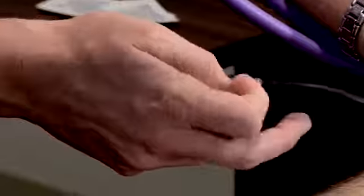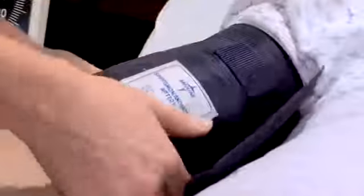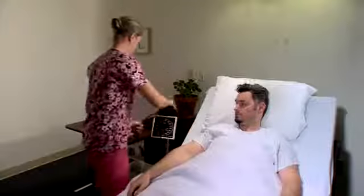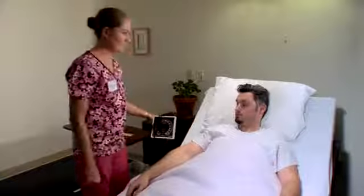Your blood pressure is 112 over 66. I'm going to lift up your arm. Do you need anything else before I go? I'm good. Okay, thanks.